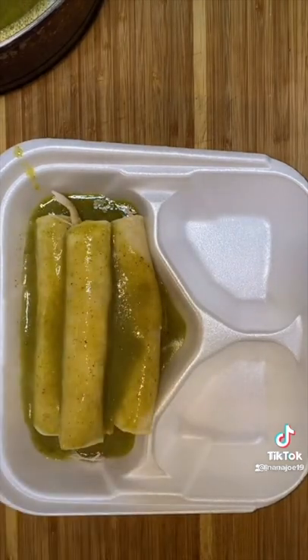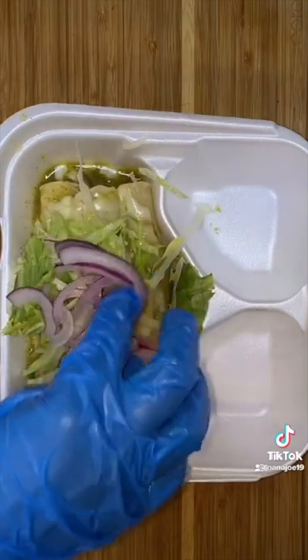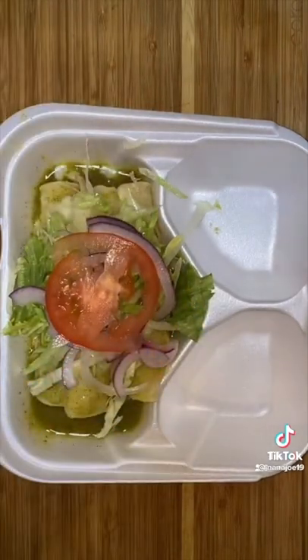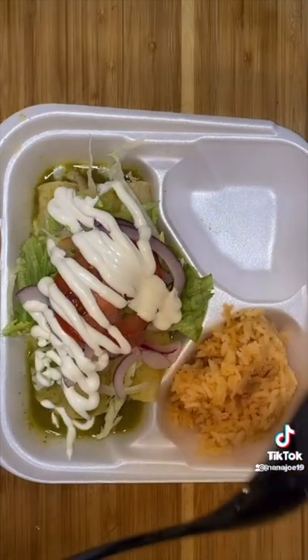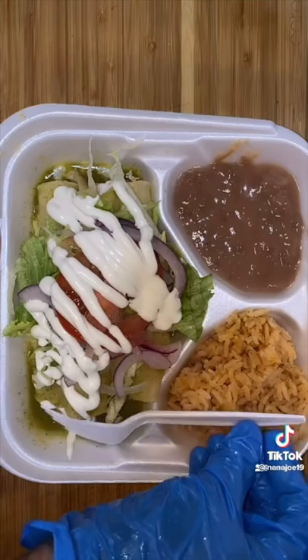I also add some Monterey Jack cheese and let that melt before adding some lettuce, some cebollas curtidas with lemon and salt, a couple of tomatoes, and lots of Mexican crema. Along with enchiladas they get a side of Mexican rice and a side of refried beans. And of course their fork.